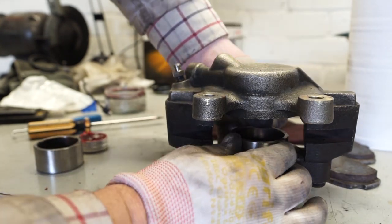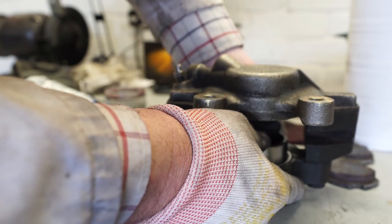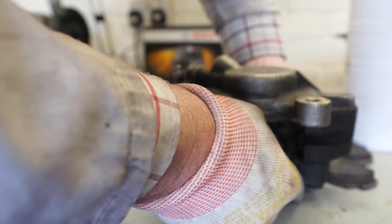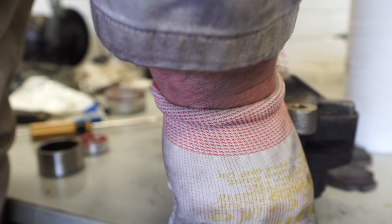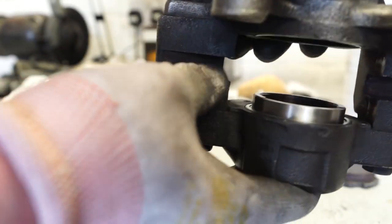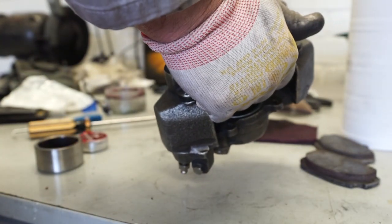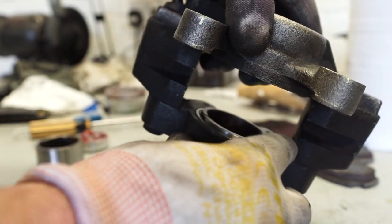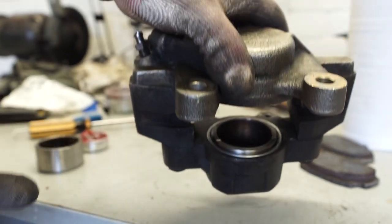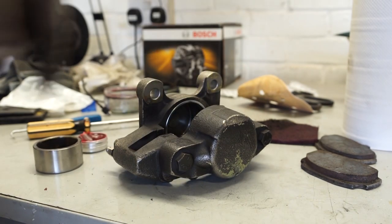Then just really carefully ease it in — you want to try and keep a nice even push on it. There we go — I think that has gone in successfully. I just have a look at it to make sure we're lined up about right, then I can give it just a final squeeze home — like that. There we go, that's sat in there quite nicely, with those lines going across the front. I'll do exactly the same now with the top side.